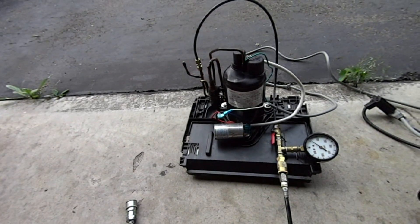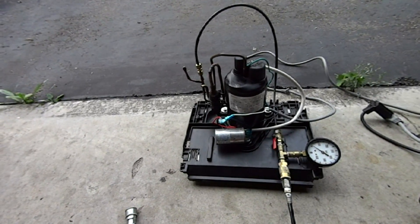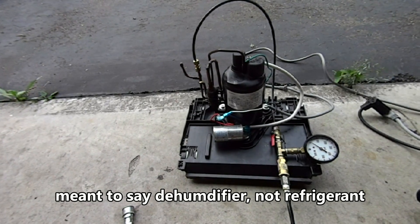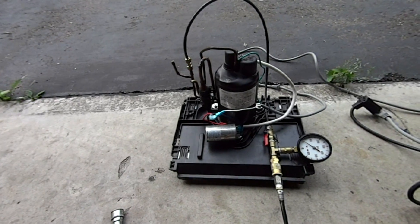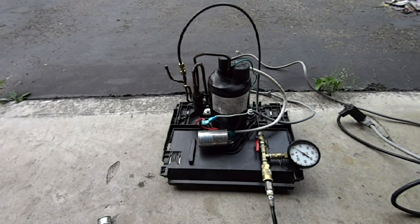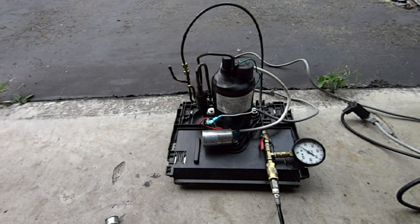Over here is just a foot-activated switch so I can turn the compressor on and off remotely with my foot. One more thing about this compressor: AC compressors and refrigerant compressors are way more powerful than fridge compressors. Not only do they put off more CFM, but they also can pump up to a higher pressure rating. So far I've had this one up to 500 PSI — I'm not sure how high it will go. The other one, which I'll show you in just a minute, maxes out at 390 PSI. They're both about the same quickness.